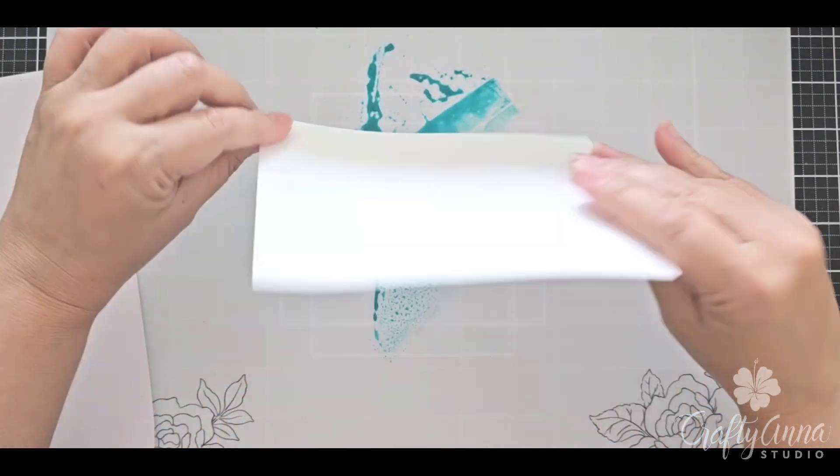I'm just going to continue doing this. You can see how it looks like waves — it looks almost very sea-like. I'm going to spritz more water just to activate the inks once again and continue smushing it down. Then I'll clean off my mat, pull out my heat gun, and heat set the inks.